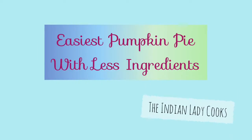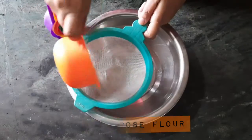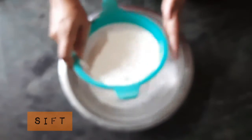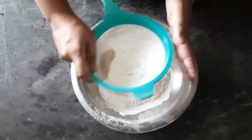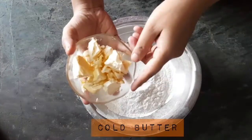One of the easiest pumpkin pie recipes, if you think making pie is easy. Take some all-purpose flour and sift it — sift it so that you don't get any bugs in your pie dough. Add some salt because salt is needed.